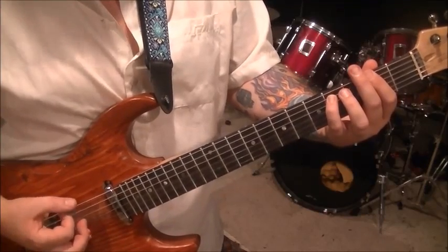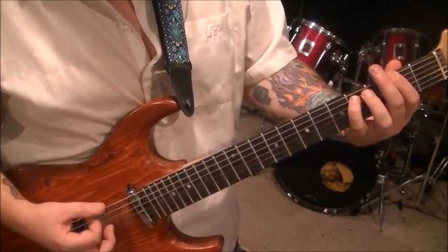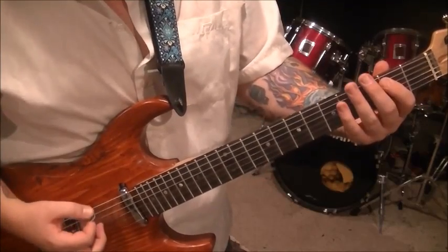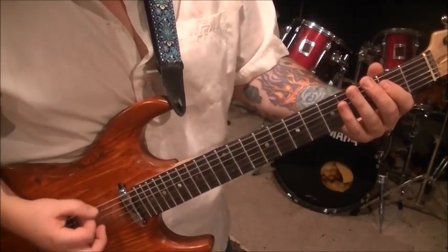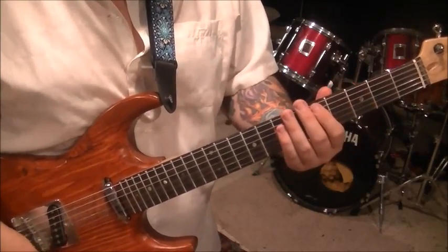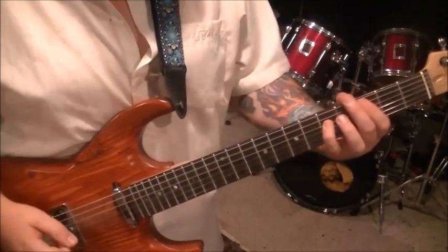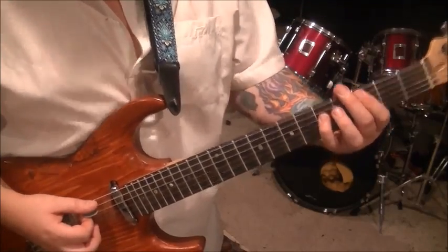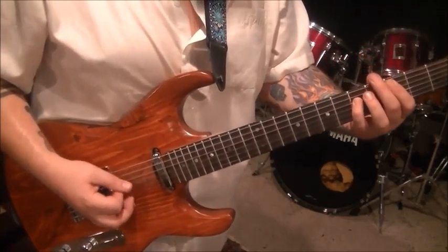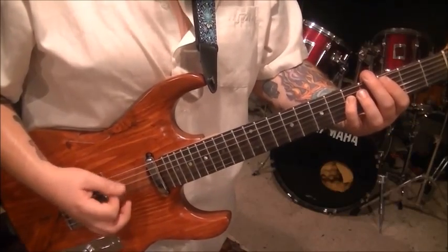Almost 5. And then here's the last one — 2 times on it. And then an open E, 2A. And then 4 open E's palm muted. And then a 5, 7, 3, 5 on the A and D. And then you go palm muted on the 3A, 5D. Once. And then 3, 3, 3, 3, 3.